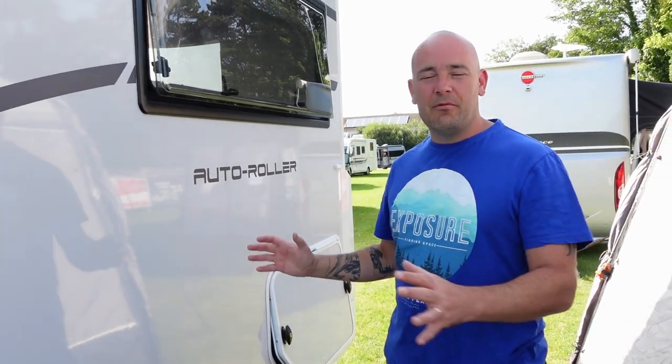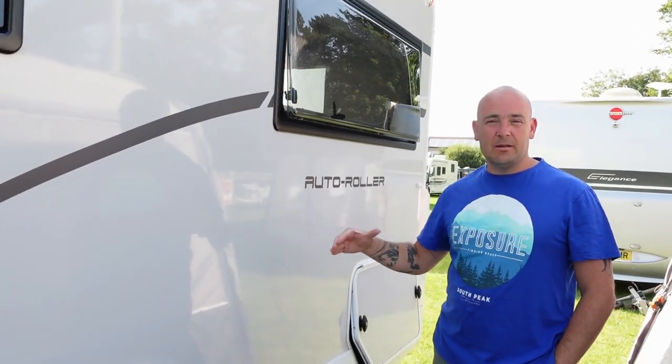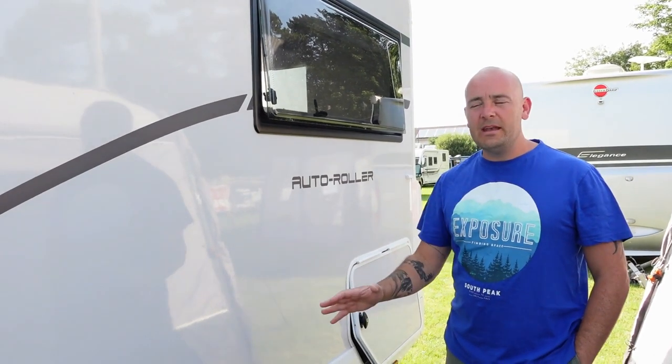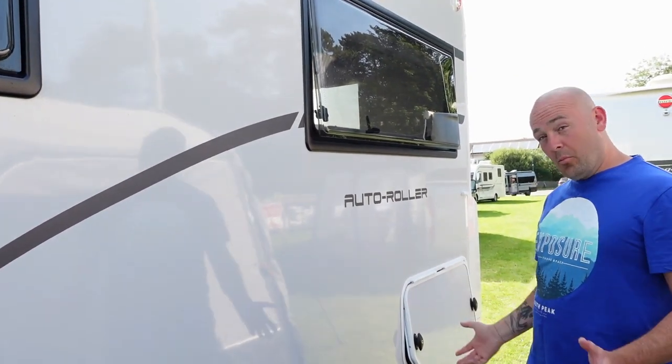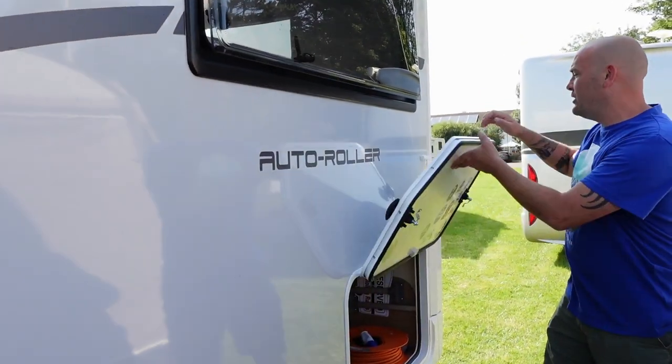We've been asked to do a more in-depth review on the van. There are quite a few people buying the van who want to see it in more depth, and there aren't that many walkabouts on it. So we're going to do something a little bit more detailed. We'll start on this back corner.